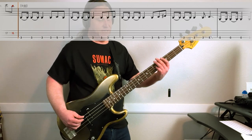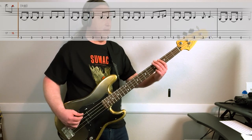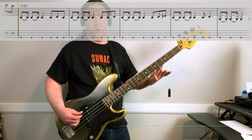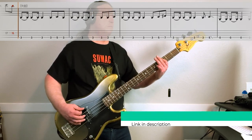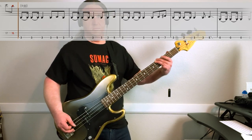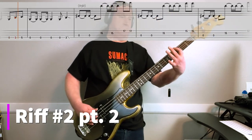Next one, we do a bunch of threes again, then it goes three, five, seven at the end. Then we do threes again, ends with five. All together.